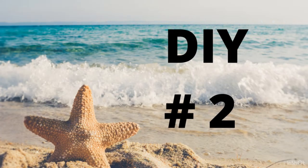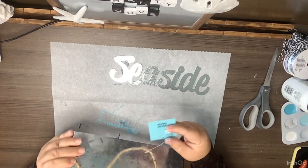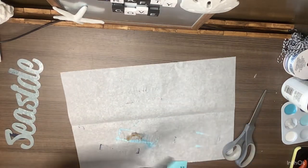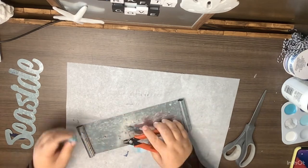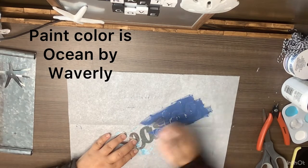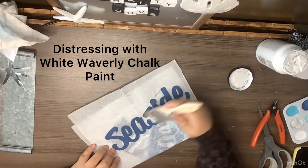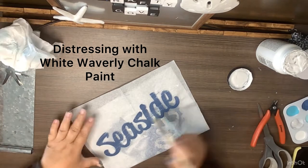DIY number two: I'm taking one of these hanging signs from the Dollar Tree. The word 'Seaside' was something I had saved from another project. I pop off the little star from the metal sign, then take Ocean by Waverly and paint the whole word 'Seaside,' doing two good coats. After the coats dry, I use some white Waverly chalk paint and do a little distressing to give it more of a 3D pop.